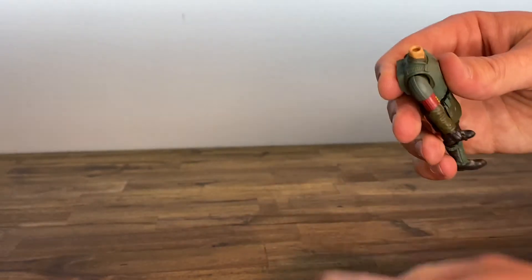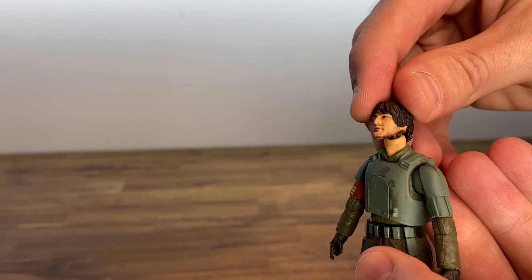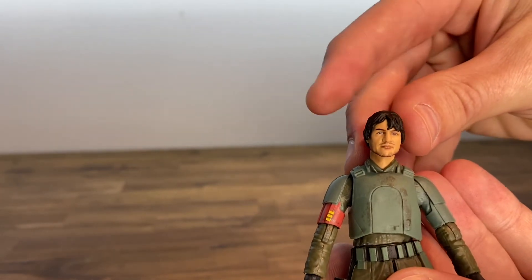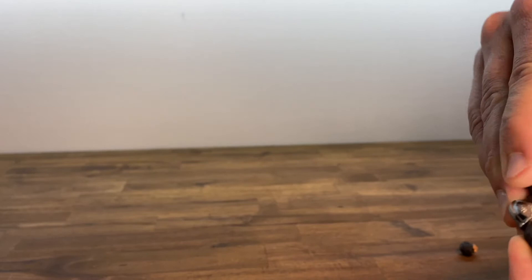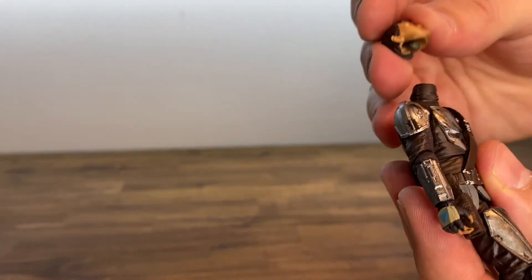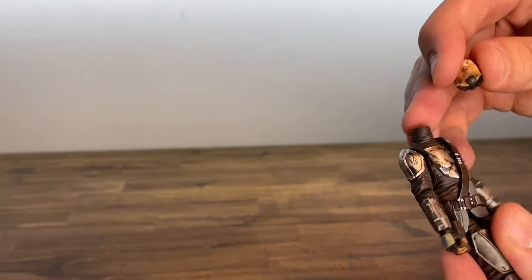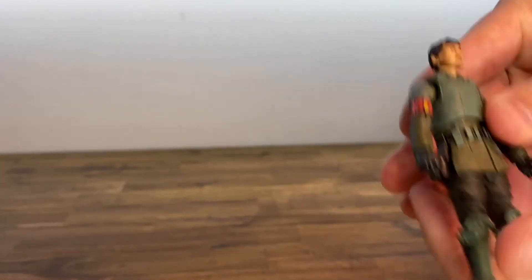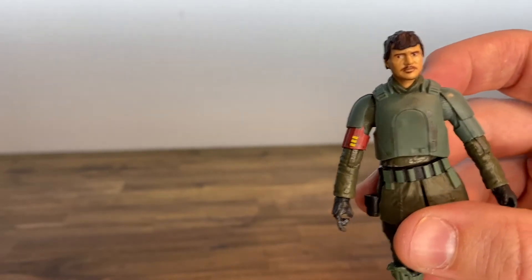One thing I've heard is that the heads are swappable, so I'm going to test that out. You can see the neck is just really tall — that ball joint is not going to pop in there easily, if at all. If anything, I'd want to swap out and put a new head on the former Mandalorian figure. Likely what they had to do is because this one has a removable helmet instead of swappable, they may have had to make this head sculpt just a little bit smaller.